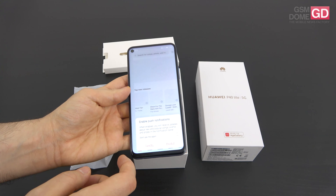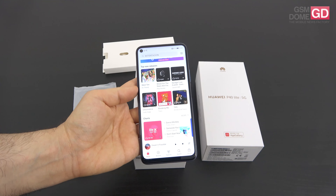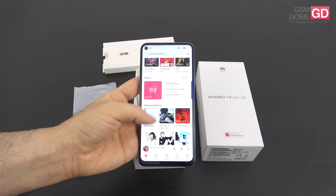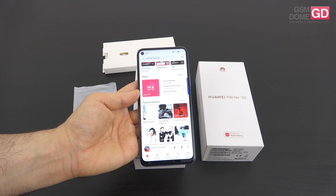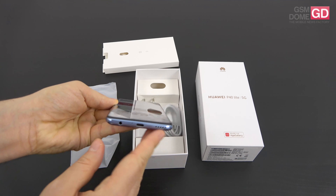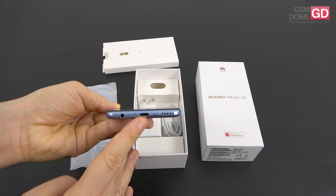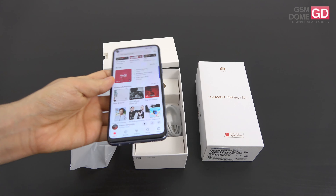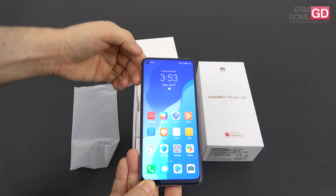We're running on Android 10 with Emotion UI 10.1 but without Play Store and Google services. As far as the battery is concerned, what we're getting here is a 4000mAh unit and this one charges at 40 watts via wire. On paper it promises to juice up the phone to 70% in just 30 minutes, and it even has reverse charging, which is kind of cool for this price tag. Another cool thing is that we still get an audio jack, so that hasn't been left aside. There's also a microphone, USB-C port, and a speaker at the bottom.